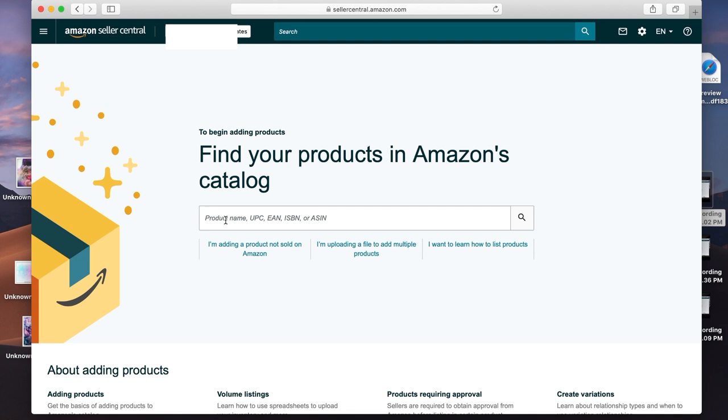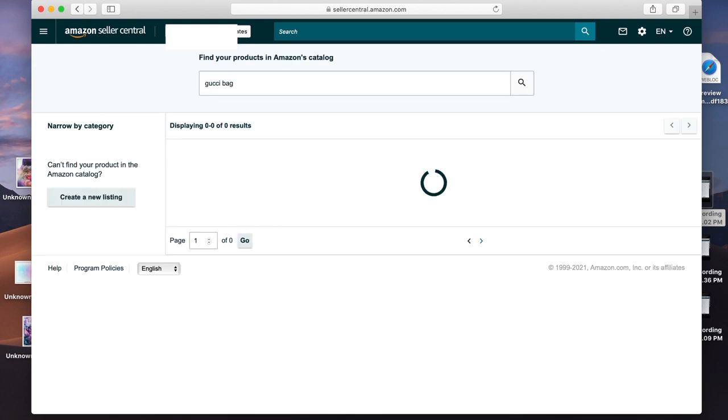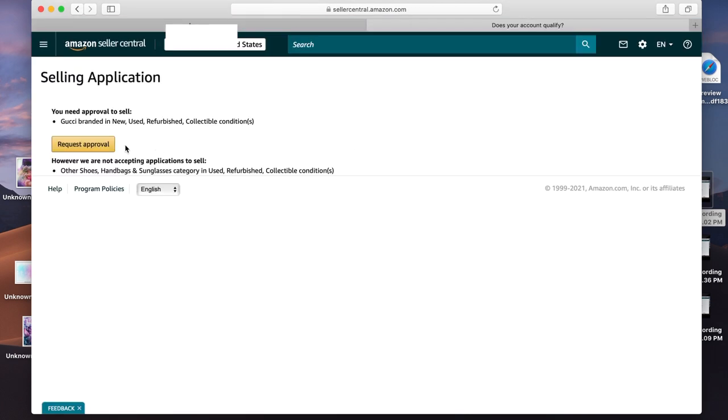I'm not gated in that stuff, so let's find something I am gated in — let's try a Gucci bag. This bag at the top, I am gated in this because it says apply to sell, which is what you'll have to do on the top right. Click apply to sell, and you're requesting approval for the Gucci brand in new, used, refurbished, or collectible. Click request approval.